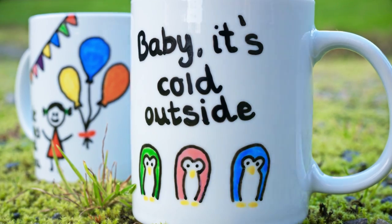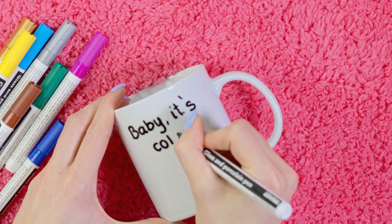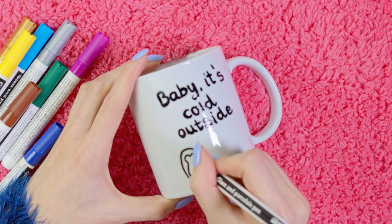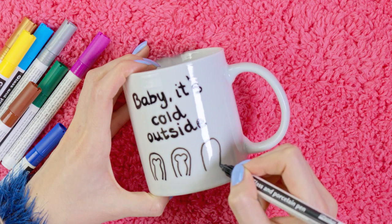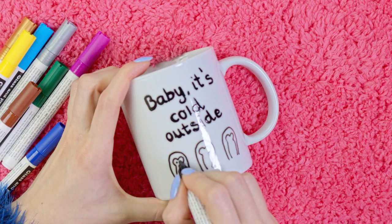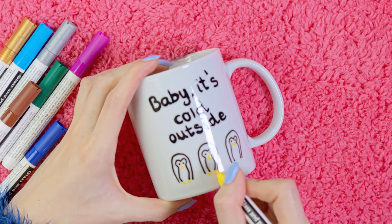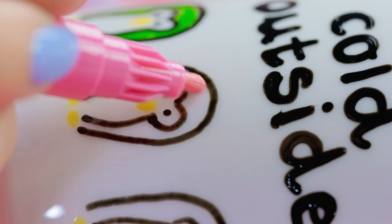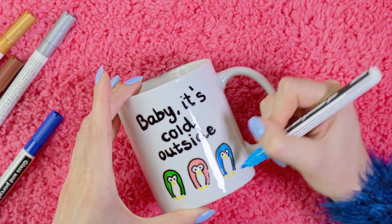Now onto the other mug — I wanted this one to be more winter related, so I'm writing 'Baby, it's cold outside.' It's been getting pretty cold here in Norway lately, so this totally feels appropriate. On the bottom part of the mug I'm drawing three penguins, four babies freezing in the snow. Start with an oval for the body, a horizontal number three for the face and two lines for the white belly. Using a yellow marker make a beak and their feet. Since I'm making fantasy penguins, I'm coloring them in green, pink and blue. This DIY doesn't take more than five minutes and you get such a nice gift!